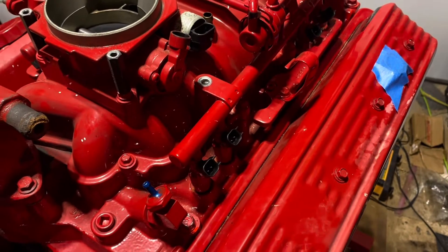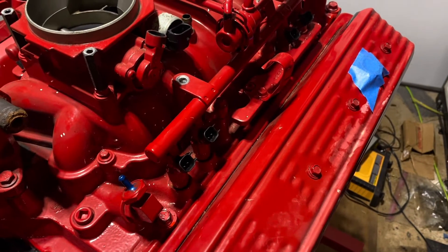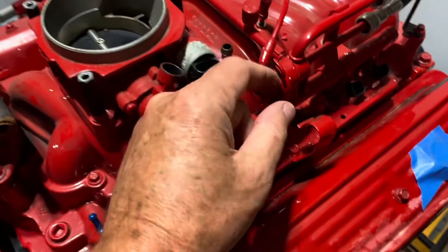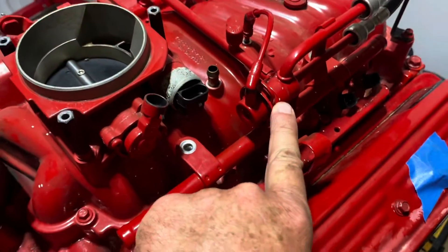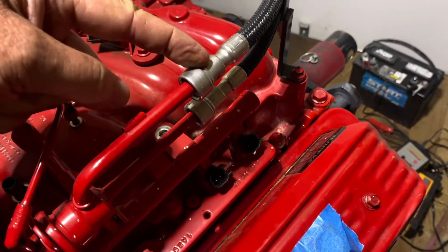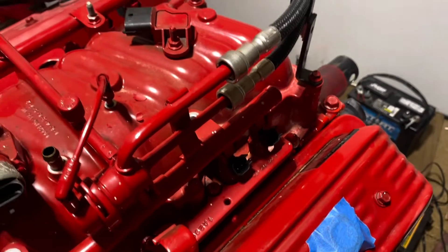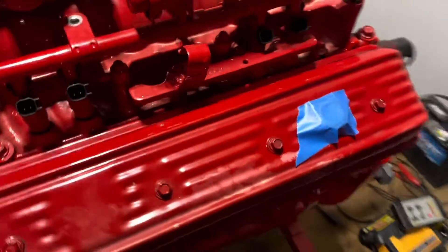You can run the same injectors with the same computer without reprogramming. You just raise the fuel pressure and you can run a 5.7. But that method is a little sloppy. This is a nice regulator setup, but it's not adjustable. You'd have to gut this regulator and put an adjustable one here — this is the return line going back to the fuel cell up front. You'd need an adjustable regulator to raise the fuel pressure, but it's kind of complicated and messy. That's not the way I would prefer to do it. So that's the second way.